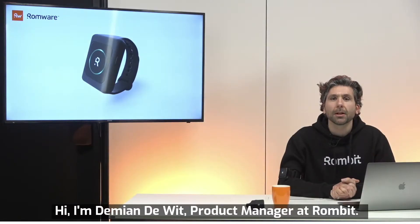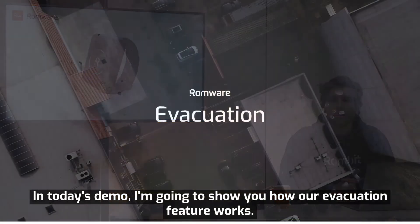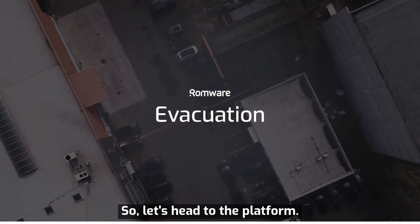Hi, I'm Damian De Witt, Product Manager at Rombit. In today's demo I'm going to show you how our evacuation feature works. So, let's head to the platform.